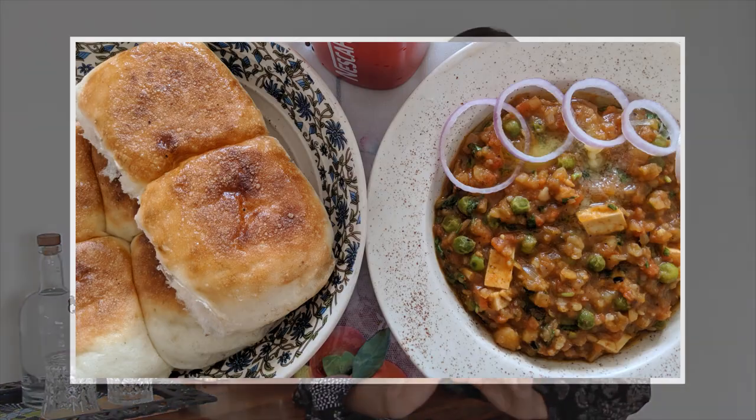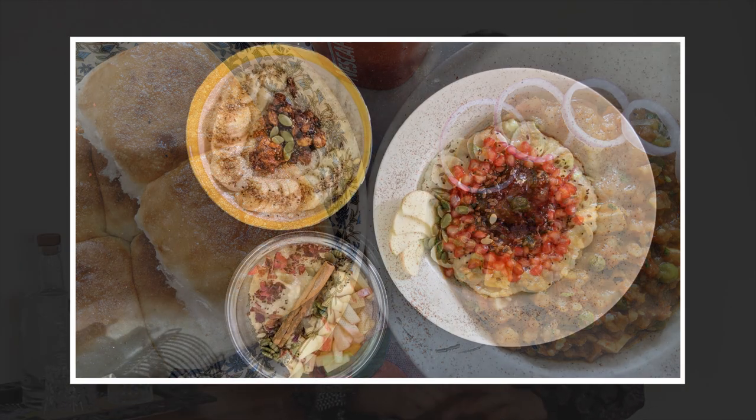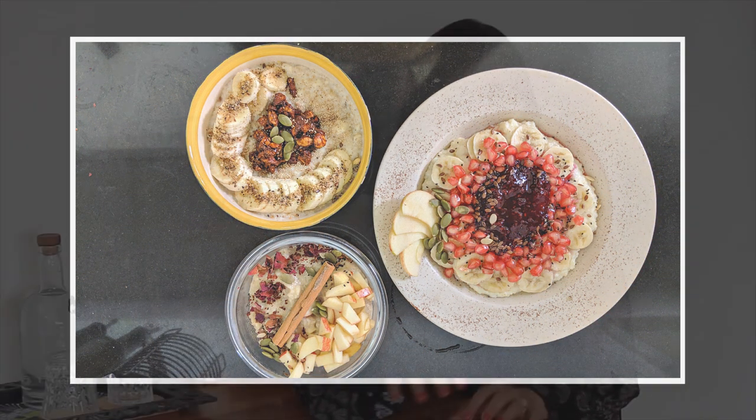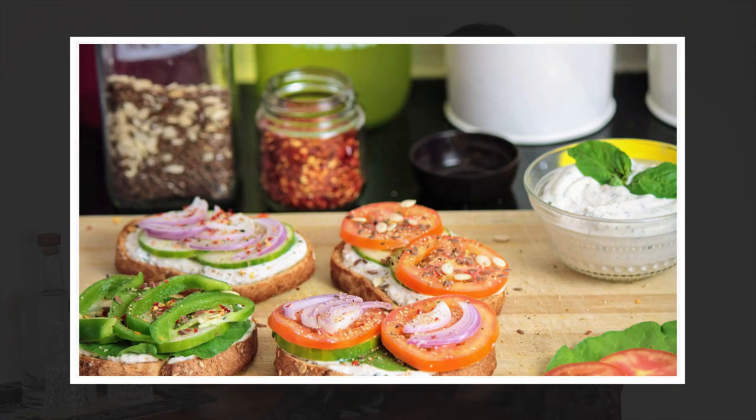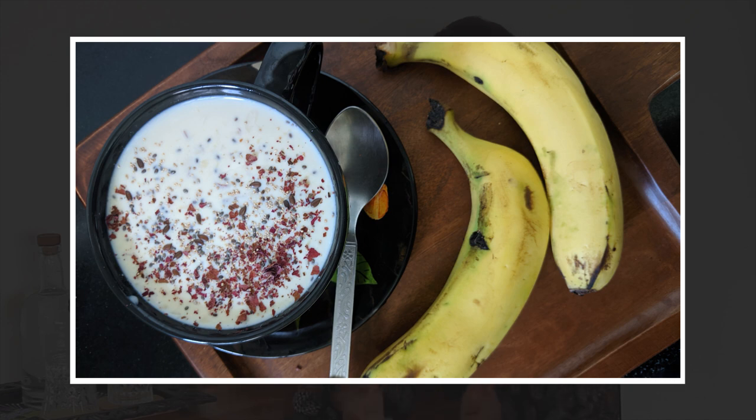Long, long time back, I started a Facebook page called The Fit Kitchen, and on that page I used to share all my food recipes. At that time I didn't click any proper photo — food photography was a very far thing. When we started putting our food recipes on YouTube, we always clicked food photos, but we didn't do any extra effort — we just used to put our food on our kitchen counter and click. That's it, no extra effort.